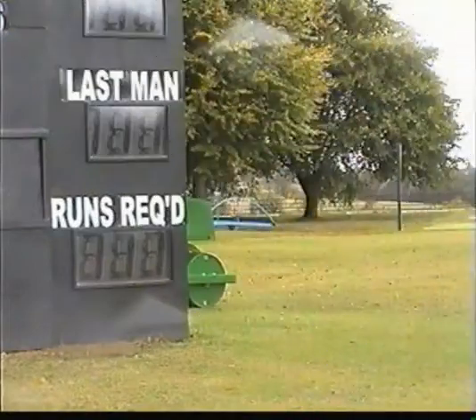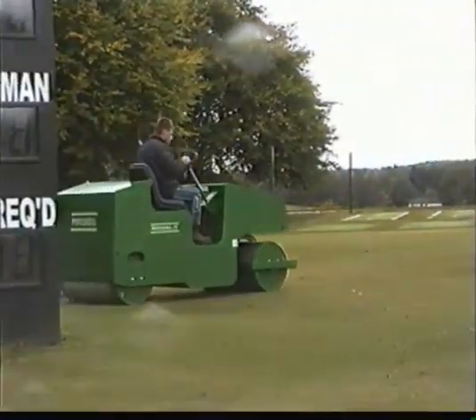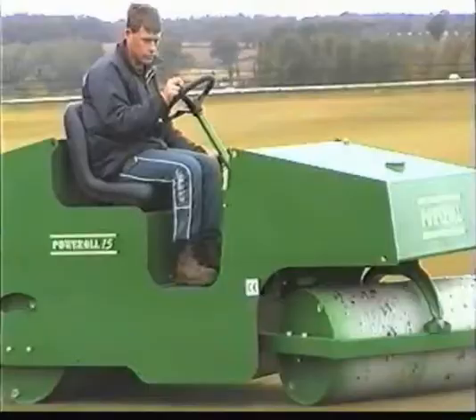Once again, we see the slits in the ground. And here we have one of the most vital pieces of machinery for a safe wicket — the roller.